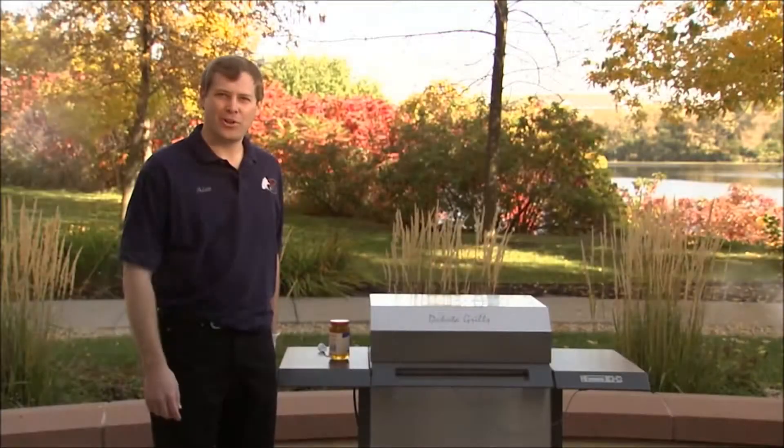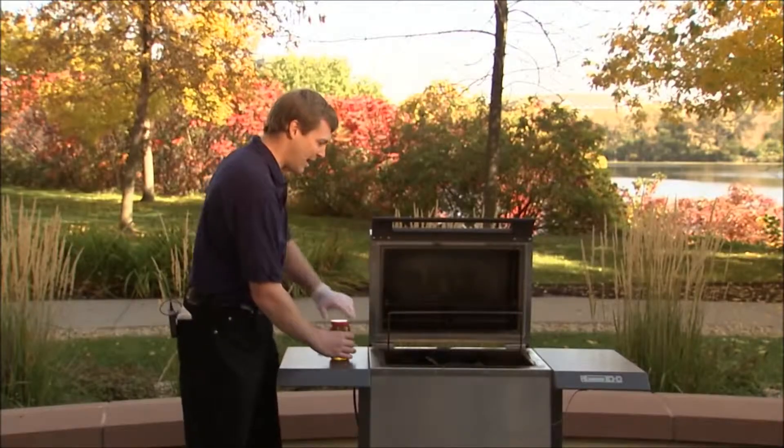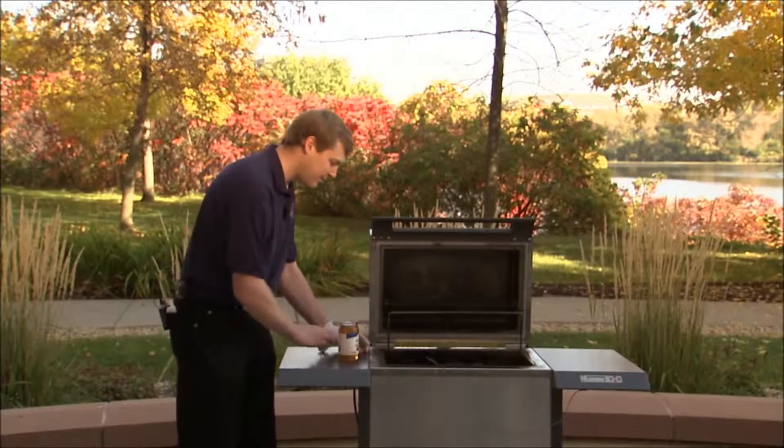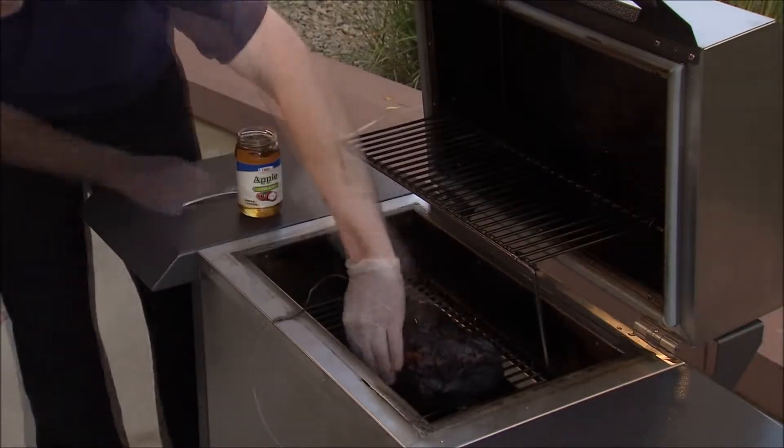The pulled pork we started last night is now ready. First thing we're gonna do is add a little apple jelly on it — this will act to add some moisture back in.